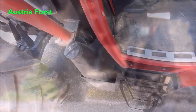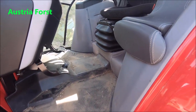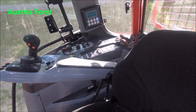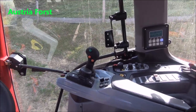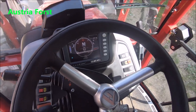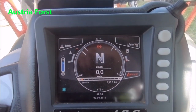Lasst uns einfach mal in die Maschine reinschauen. Zwei Stufen – auch der Tank ist schön mit einem Forstaufbau umschlossen. Wenn man von innen reinschaut, ist die Maschine schon dreckig, auch wenn ich sie erst ein paar Stunden fahre, aber das gehört dazu. Wir haben die Bedienkonsolen, einmal rechts und einmal mit dem Joystick, um die ganzen Einstellungen fast immer von der Armlehne ausmachen zu können. Vorne sieht man den Display – da überwacht man eigentlich alles: die ganzen Einstellungen, die ganzen Fehler, die auftreten können.